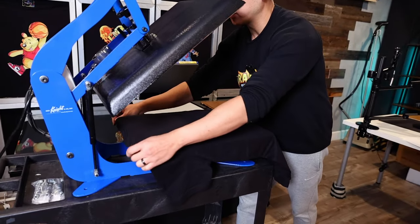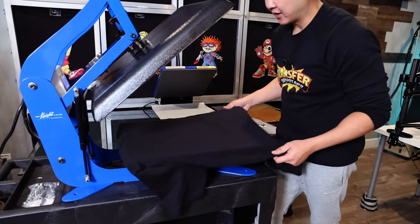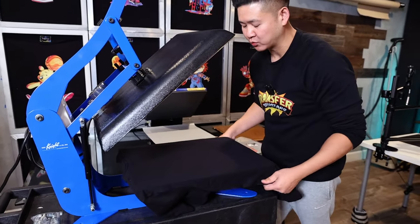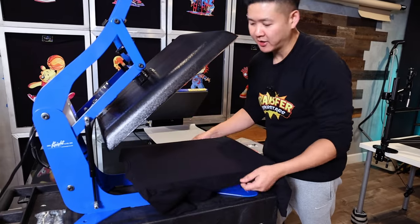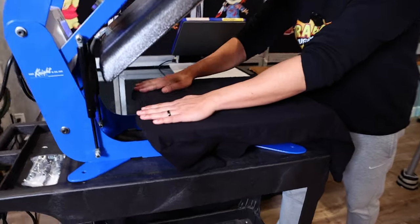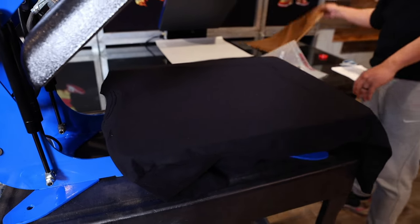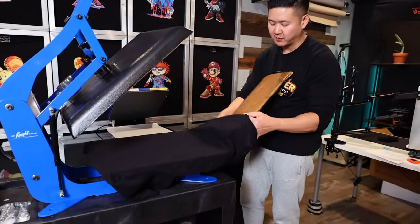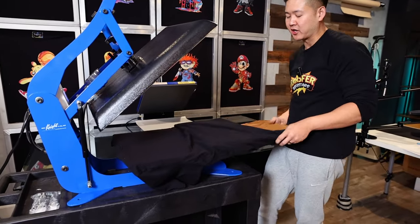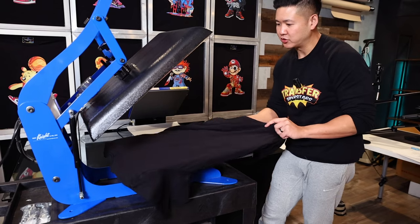We're going to be using a Next Level 3600 shirt, and we're going to be pressing this onto the back side of the shirt. Keep in mind, since this is the back of the shirt, you have the neckline here. If you go ahead and press through it, you're going to get some scorching and it's not going to look very nice. So you definitely want to use a heat press pillow if you're going to be pressing through the neckline or anything close to it, especially if you're working on the back of a shirt. Let's go ahead and slip the heat press pillow into the shirt.